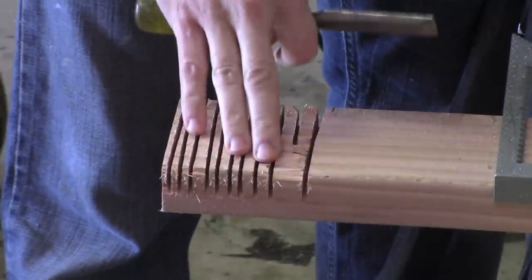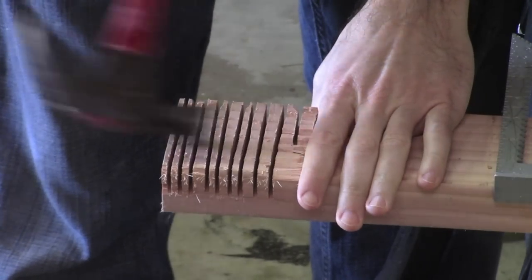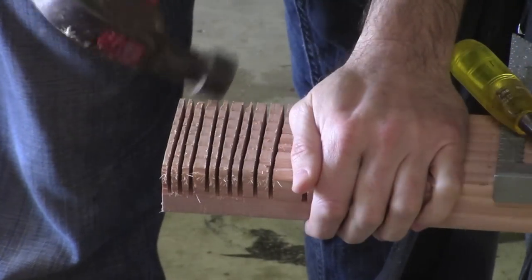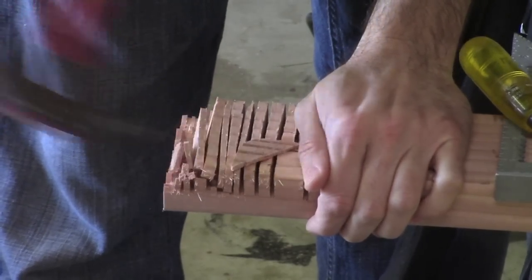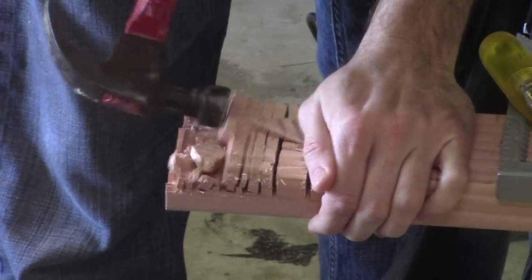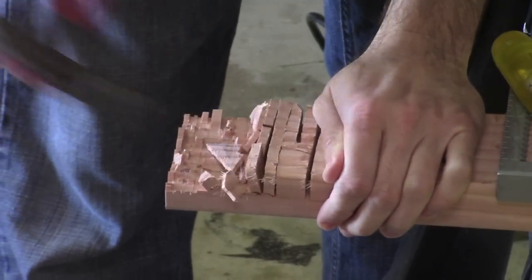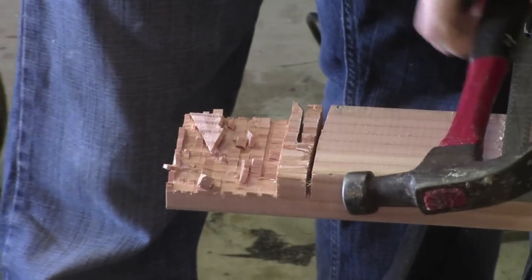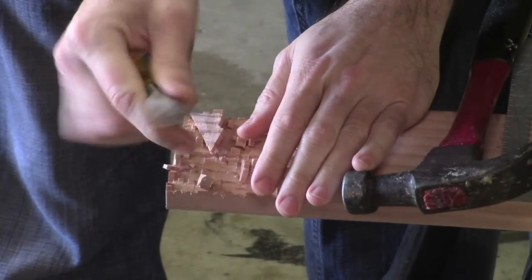We've made a lot of cuts from the first cut line out to the edge. Now you can take a hammer and just knock those pieces out — that helps create the joint. Then we can clean it up with a wood chisel.